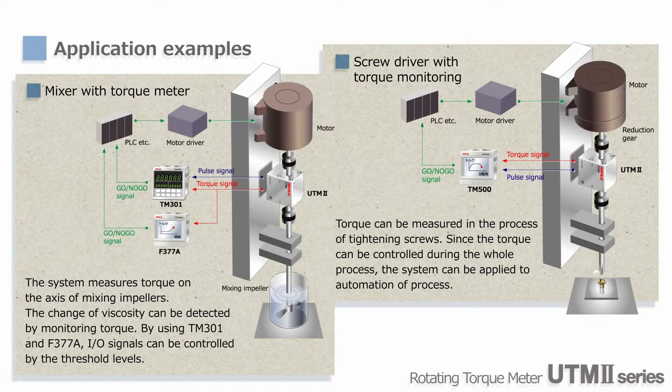Moreover, a torque control system for nut runners and other fastening tools can be designed with UTM-2. The actual torque can be measured, so there's no need to calculate torque based on electric current. Then it can be used for automation of tightening systems.